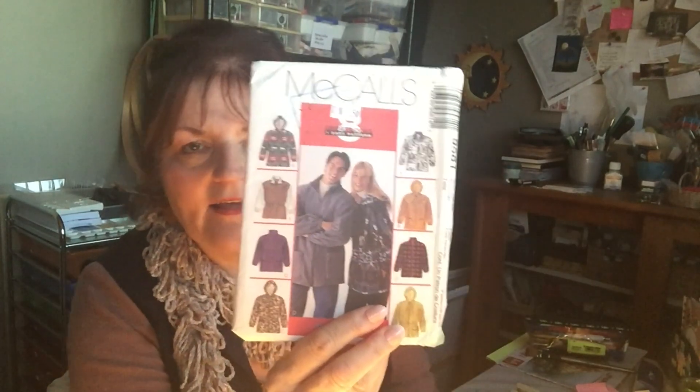I bought this pink boucle — I showed it I think in the last video — and I thought it would be a great pattern to make a little jacket, but now I look at it, it needs more fabric than I thought, so I might not have enough. I might be able to buy a little bit more of that pink boucle. Then there's Simplicity 2662, also size 18 to 24.